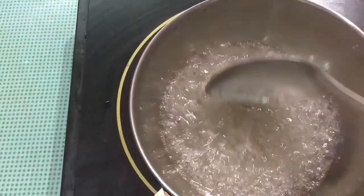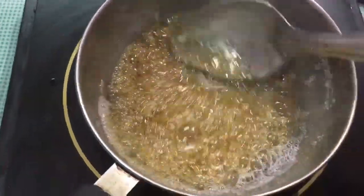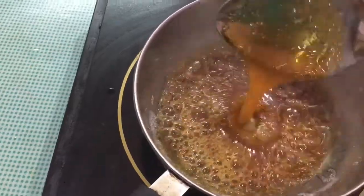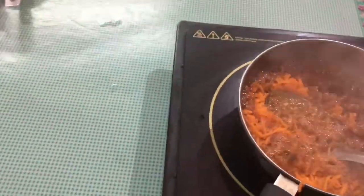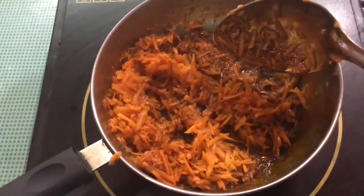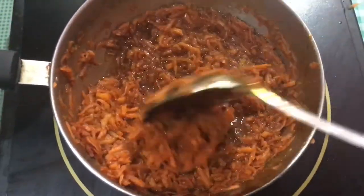I use a mixer, eggs, and caramel. I caramelize the eggs and mix them together. We need to mix the carrot and caramel mixture.